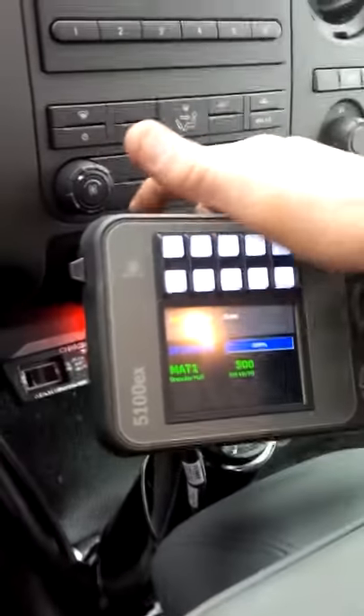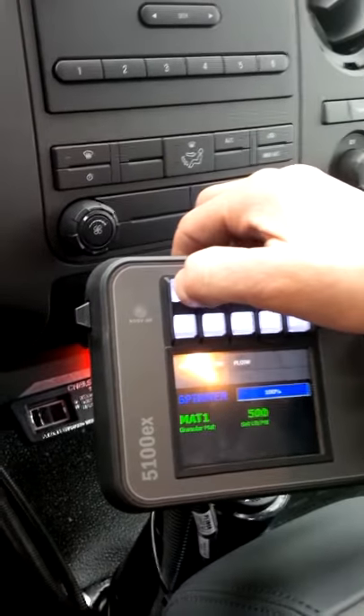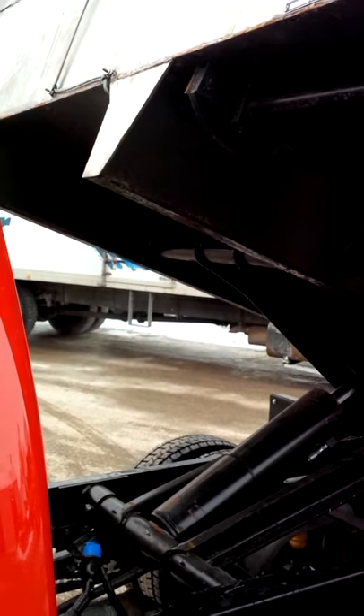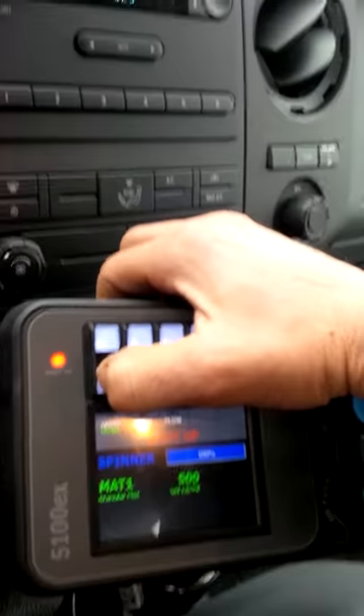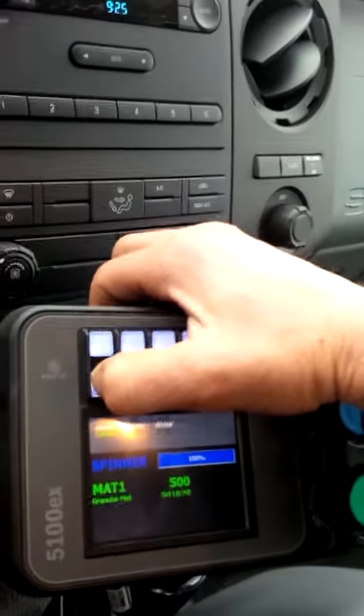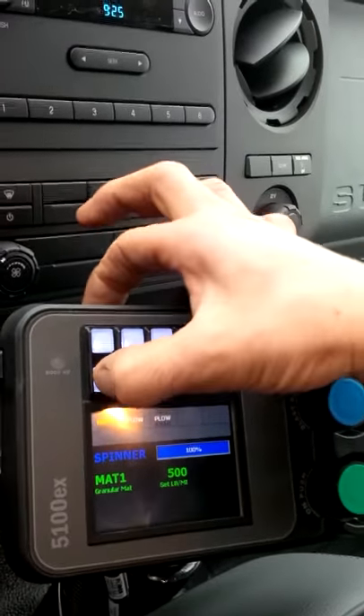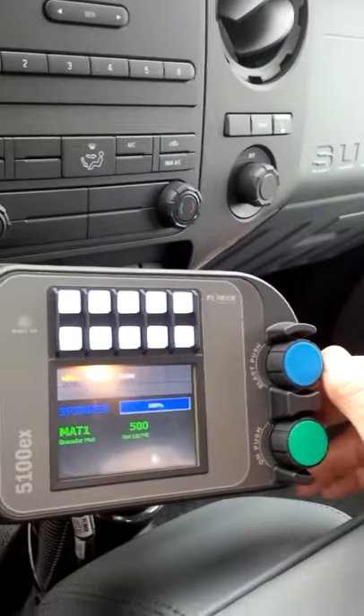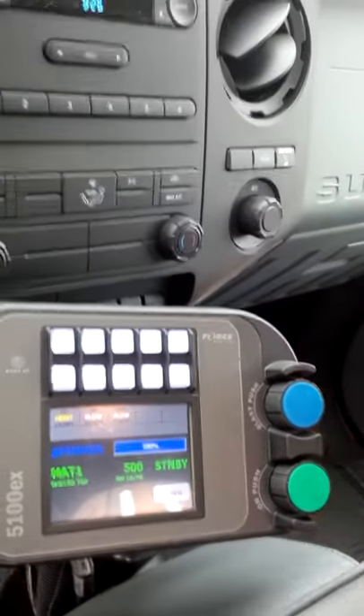Now for the hoist function — keep in mind there's a little button on the backside that you have to hold while you do hoist up, and continue to hold that button while you do hoist down. The hoist will not move if you don't have the little push button lockout on the back held continuously.